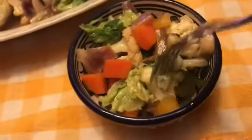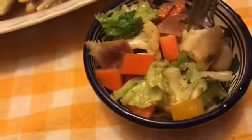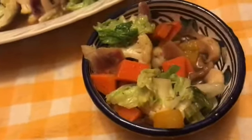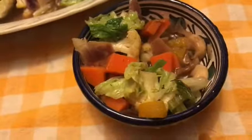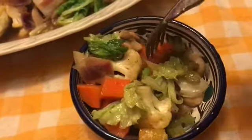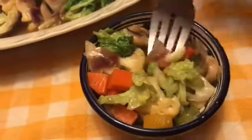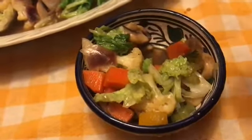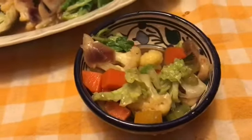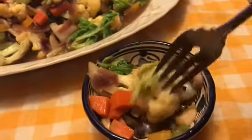I'm trying it now. Let's see. I love vegetables — yummy, yummy, so healthy. Perfect.